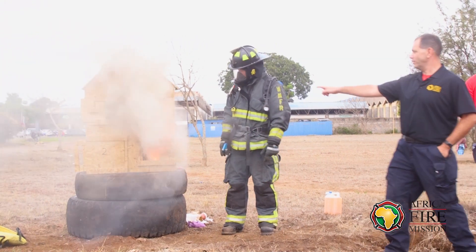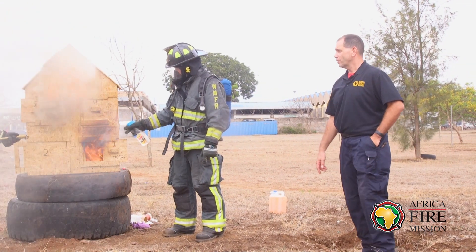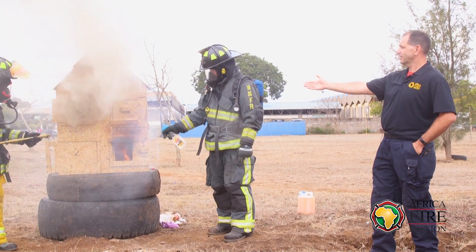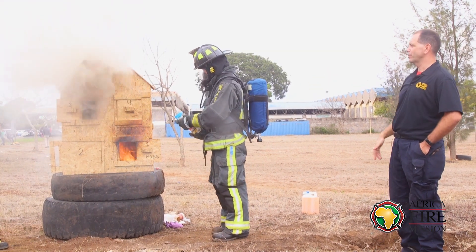One thing if you're going to do this — knock that back just a little, Jason — if you're going to do this at your department, notice how John and Jason are both in PPE. You need to be on air when you do this.